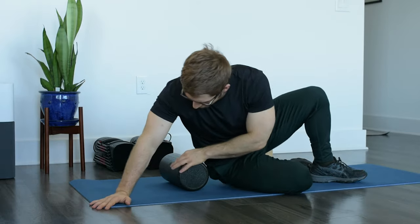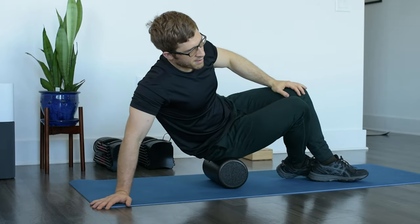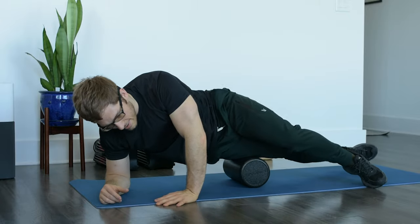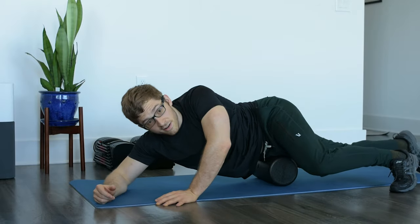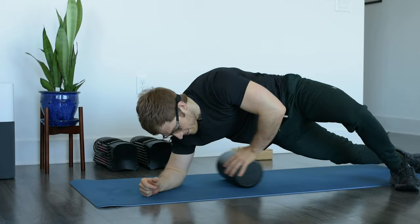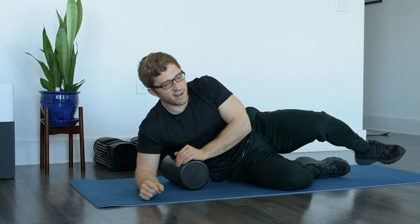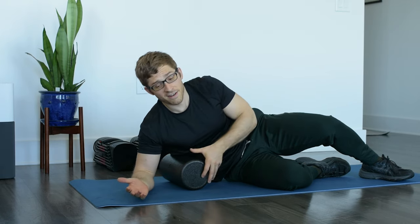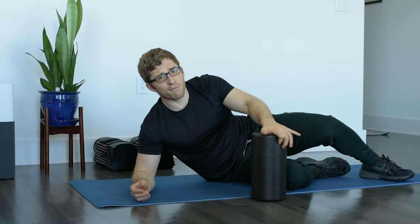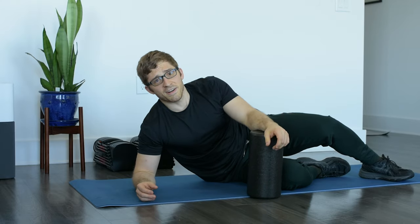I could start doing stuff on the foam roller — the deep hip, the quad, IT band, hip flexor, even some upper body stuff like the lat. All that stuff is not necessarily a waste of your time, it's just that I don't think it's the most efficient use of your time, so I don't really do any of it. I give it to my clients very rarely, but if you do it and you have time, you'll feel better. That's fine, keep doing it.